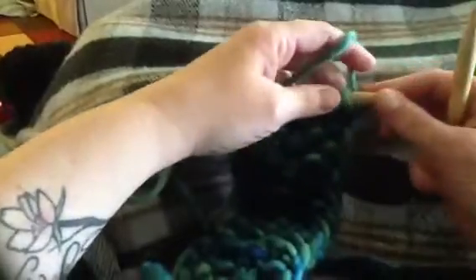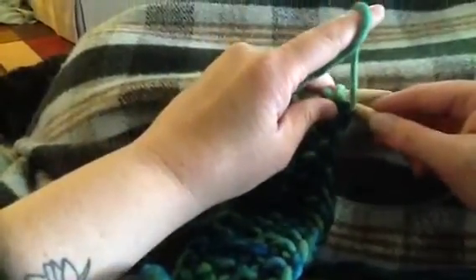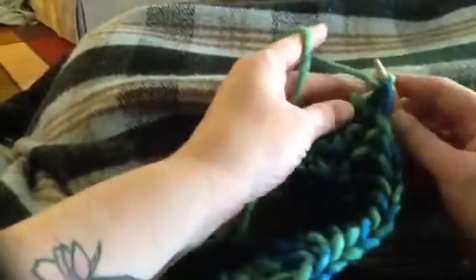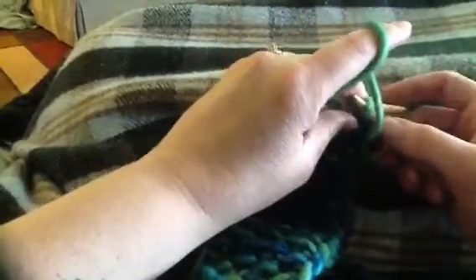We're gonna bring this yarn over here and then slip this purlwise — we're not gonna knit it. If we were to knit it, we would bring the yarn around, but we're not gonna do that. We're just gonna slip it right off. There you go. Now, because of the seed stitch, my next stitch would be a purl stitch.